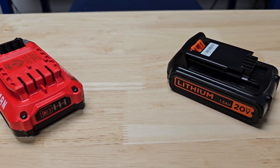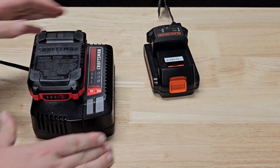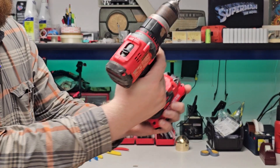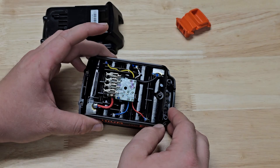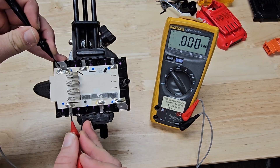These drill batteries have failed. They no longer charge and they will no longer work in their tools. So let's take them apart, diagnose them today, see why they have failed and see if they're worth rebuilding.